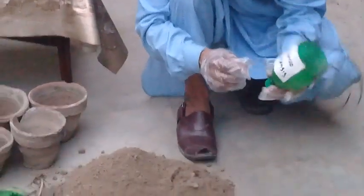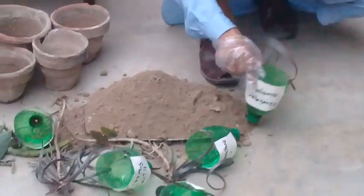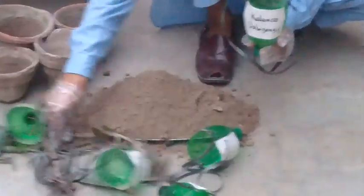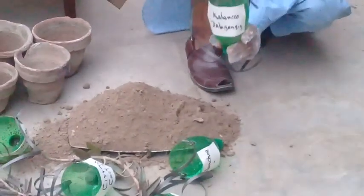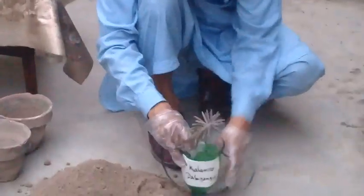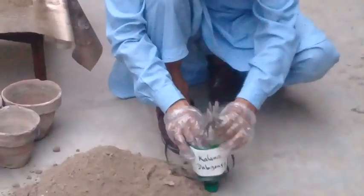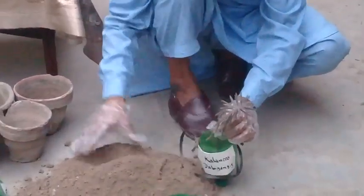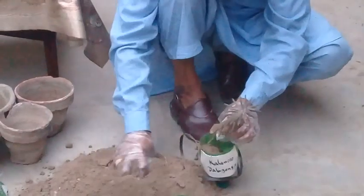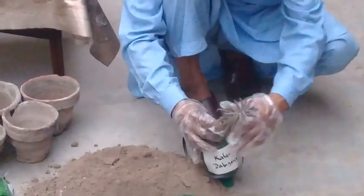You can see that this is Kalanchoe Diligences. I have gathered a few plants here — this is Kalanchoe Diligences — and I have inserted it in the bottle. Now I am going to add the soil which is best suited for cacti and succulents.